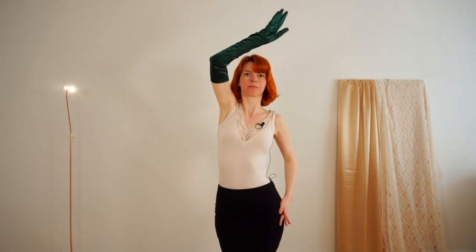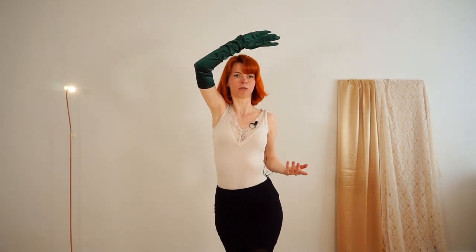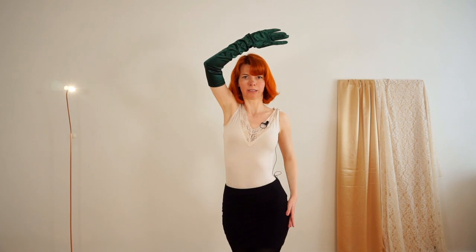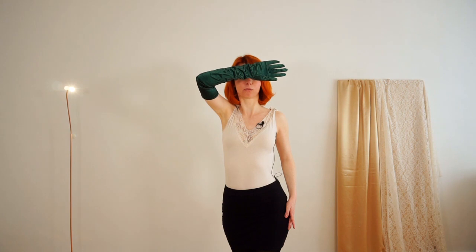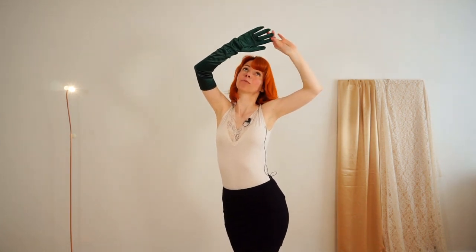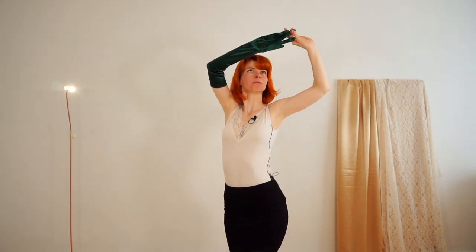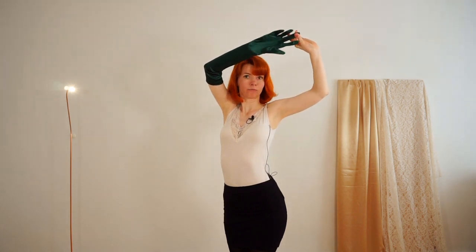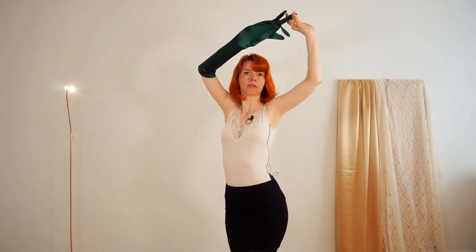Then bend your arm like this and again peel off finger per finger. Make sure people can still see your face — don't cover your face with your glove. Have a nice position, a nice hand, nice pose, big smile and pull again with big arm moves. Open your fingers inside the glove and pull your arm out of the glove.